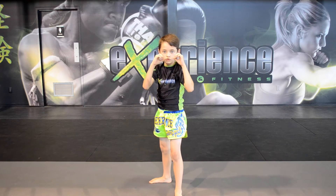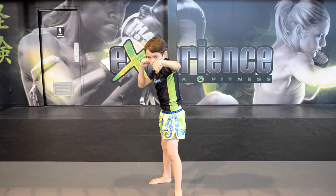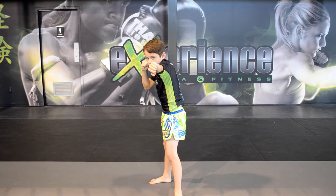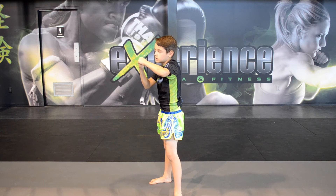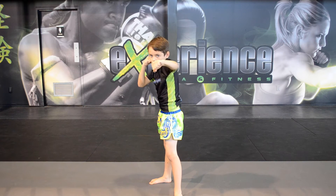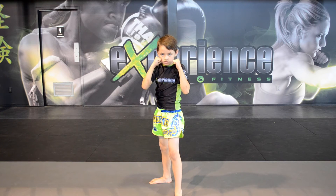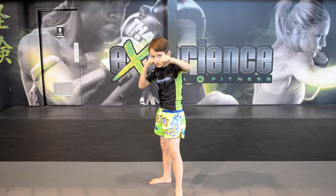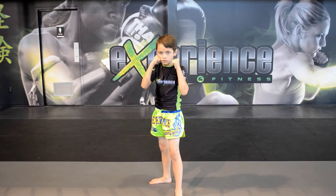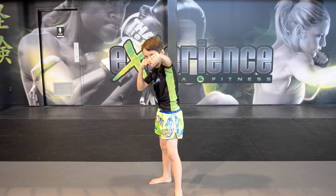To do a jab, you're going to throw the jab but at the same time you're going to twist a little bit, and the right hand is going to stay on your chin almost. Then you turn and bring it back. Punch and turn and bring it back. Because if you just punch without rotating, it's not a real punch — you've got to punch and turn at the same time.